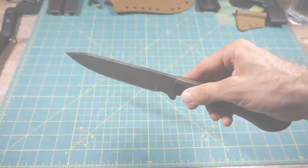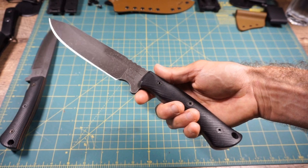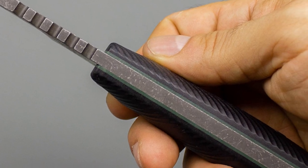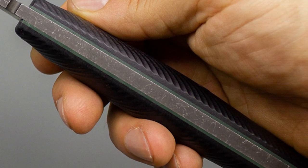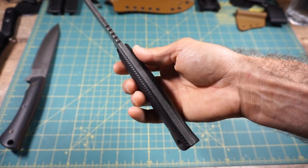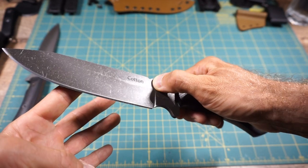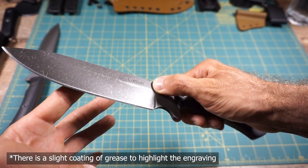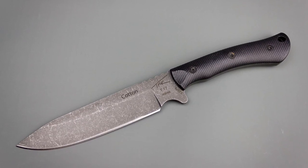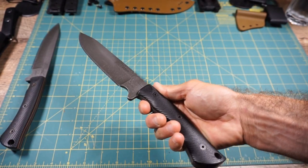Unit number 48: D2 tool steel, black G10 liners, acid stonewash finish. In here you'll see a ranger green liner — very subtle but nice and detailed, just a little bit of pop, a nice dark subdued look. The detail here is that the customer wanted custom engraving on the side of the knife, and you can see a nice little engraving right on the side. That is also available if you would like custom engraving.